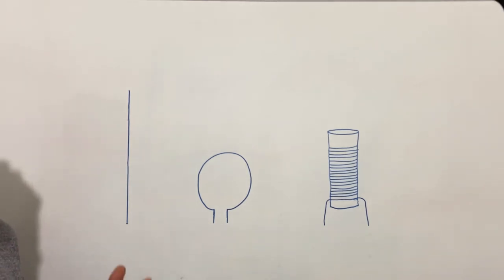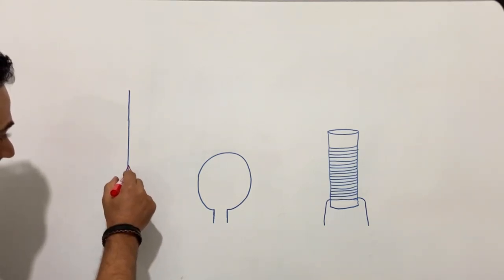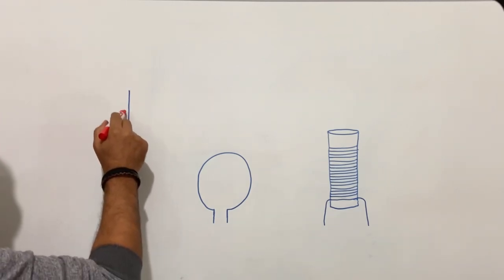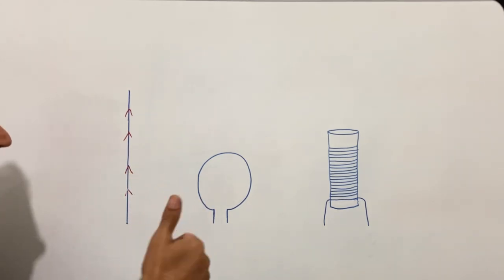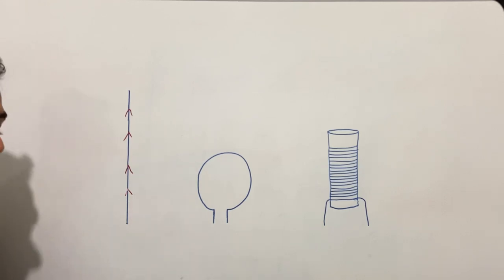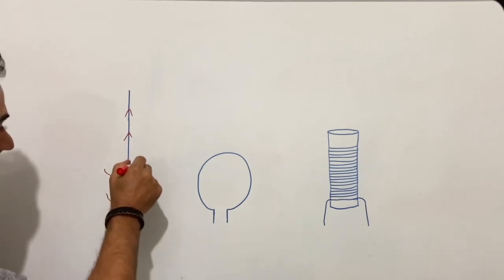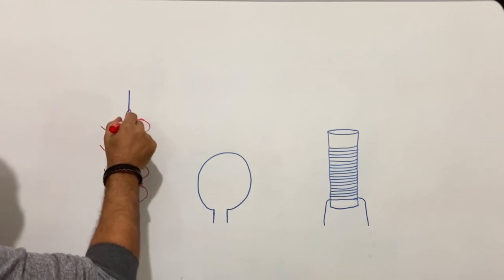If you apply a current to this wire — let's say our current flows from down to up like this — according to the right-hand rule there will be a magnetic field around this wire, and the direction of this magnetic field will be from right to left.